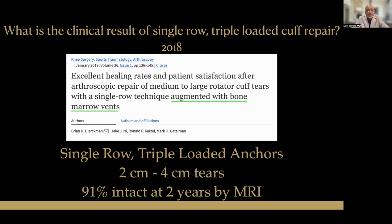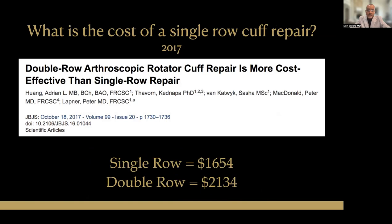One thing to point out with that 2018 study is that they also augmented their repairs by making some bone marrow vents in the greater tuberosity, allowing biology to start to impact the result. Most of us think that's a positive thing — to try and get a biological augment for these rotator cuff repairs.